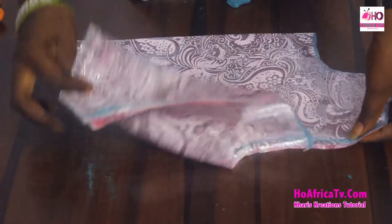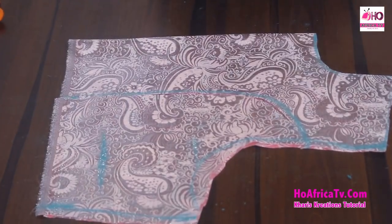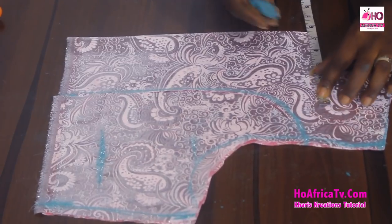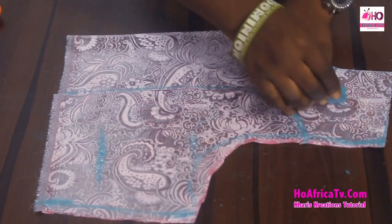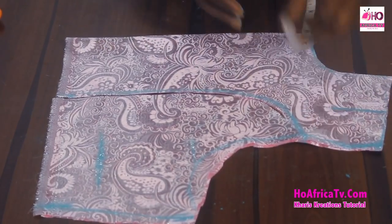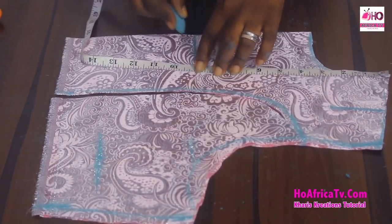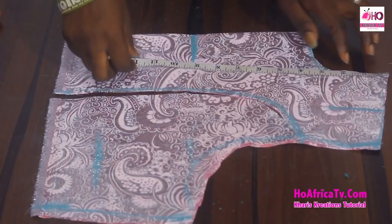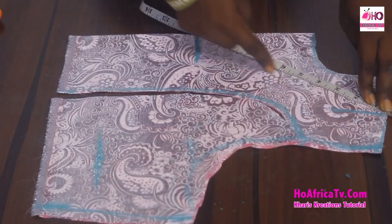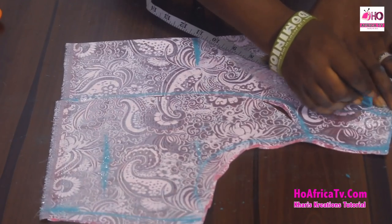Still working on the front, I'm going to bring out a V-shape. To do that I'll measure a width of 5.5 inches and a depth of 9 inches. From the width I'm going to create a V-shape and slant it out.